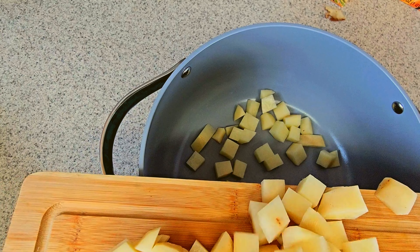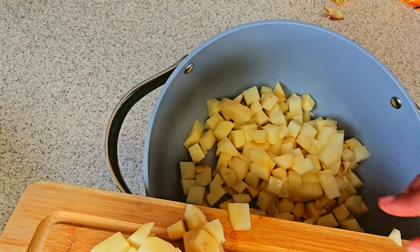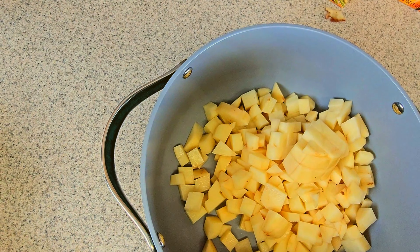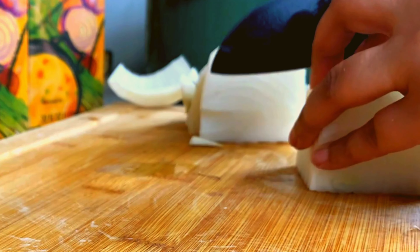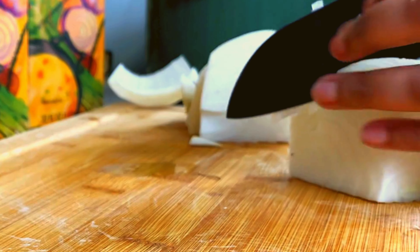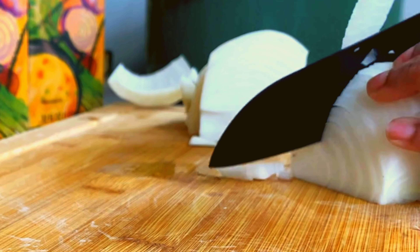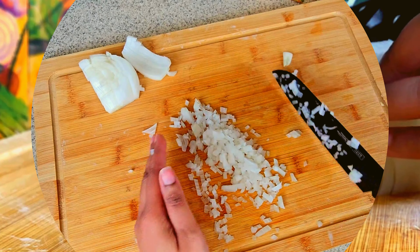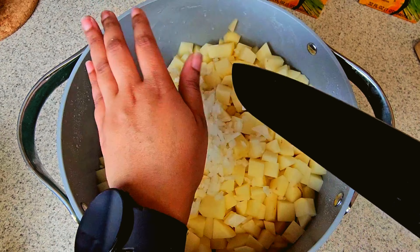Take those chopped up cubed potatoes and add them into your pot. You want to go ahead and chop up a white onion. Sometimes I use a white onion, sometimes I use yellow or red — it all depends on what type of flavoring you want.